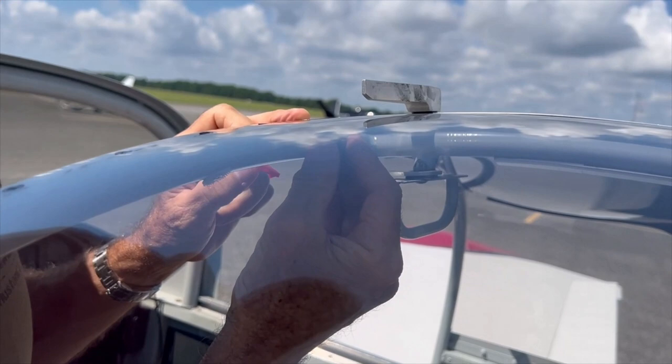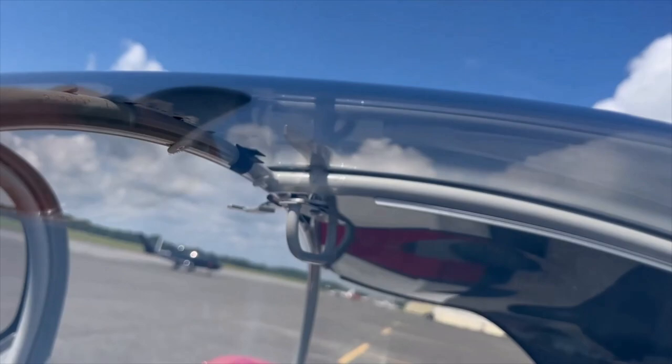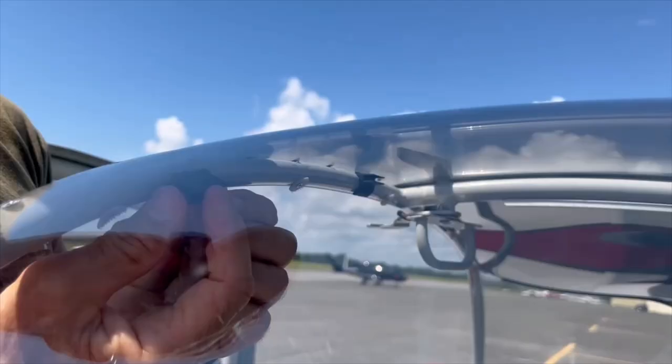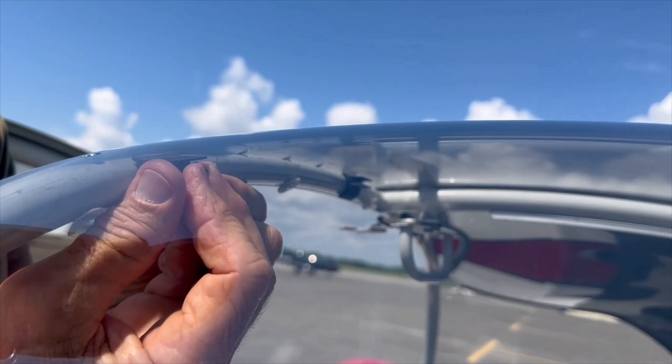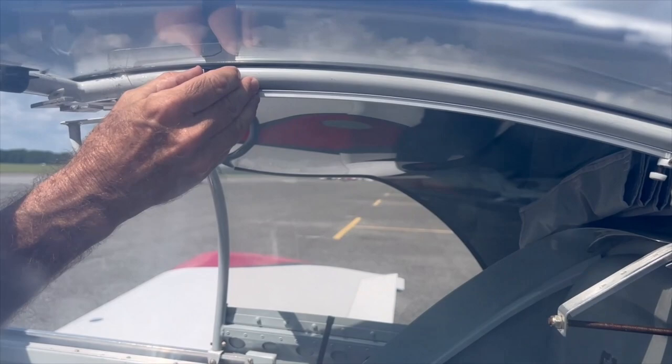Peel back the backing paper off that really sticky stuff, position it up there, and then press it on. Just hold it for a little bit — about 30 seconds to take a set — and you're good to go. There's our first clip mounted. The second one: get it in the right orientation, push it up, press it, hold it for about 30 seconds, and we are good to go.